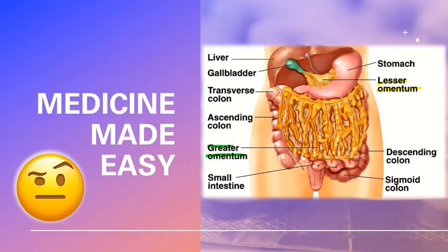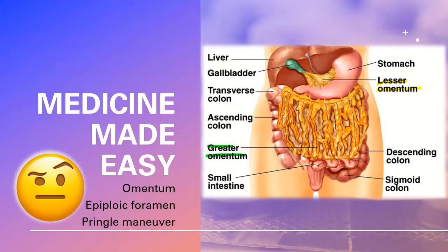Welcome to Medicine Made Easy. Here we keep things simple and easy for you. Today we are going to cover the omentum, epiploic foramen, as well as something called the Pringle Maneuver.